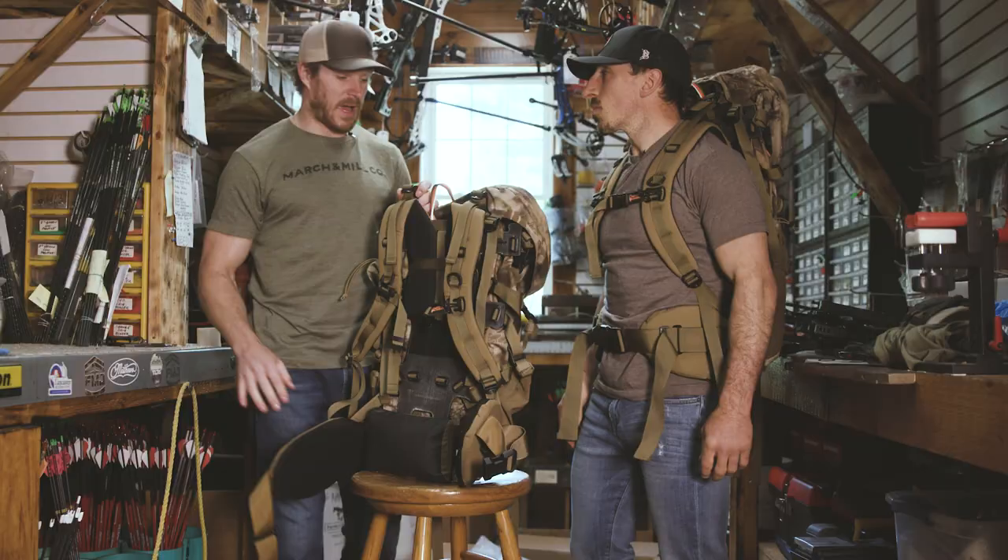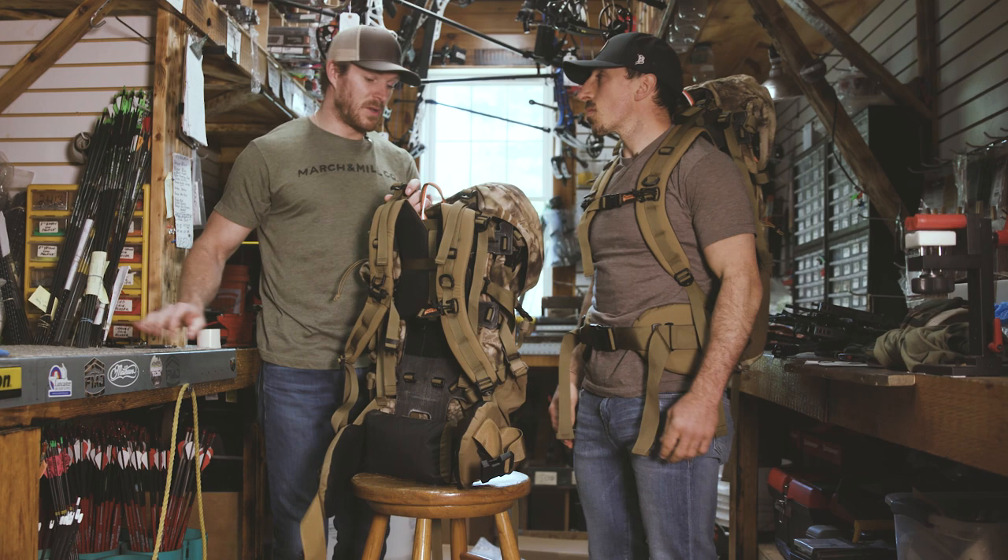They've got a bunch of pads to it. I haven't used it yet, but honestly just pulling it out of the bag and getting to hold it, the quality and the engineering of this thing is second to none. They did a great job with this thing.